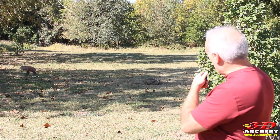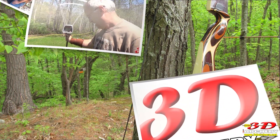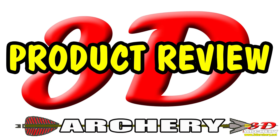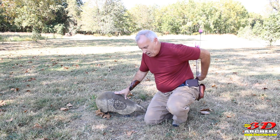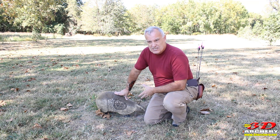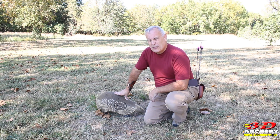This week in 3D Archery we are going to take a quick look at the Armadillo Target from Reinhardt. Hey everybody, welcome to 3D Archery. The Armadillo Target by Reinhardt — it's a unique target, you don't see it all the time. I live in Louisiana, I see tons of these dead on the side of the road. I've only ever seen one in the woods. Alright, up next, let's check out the specs.